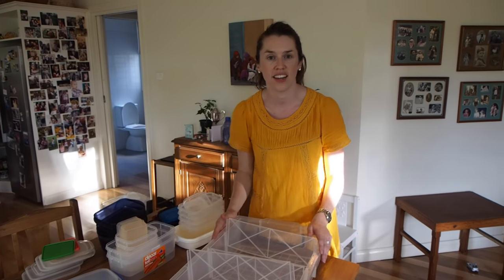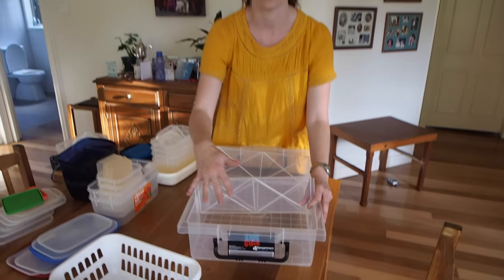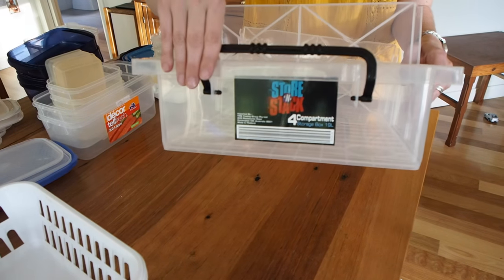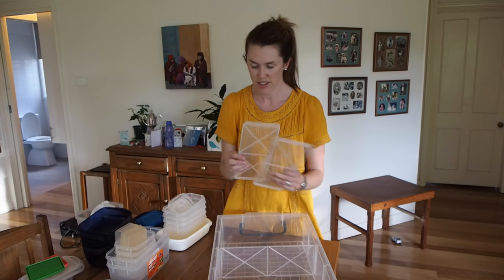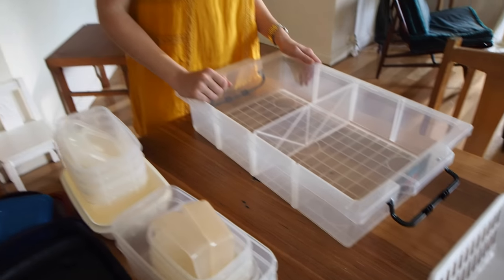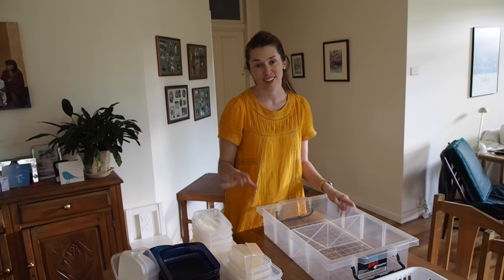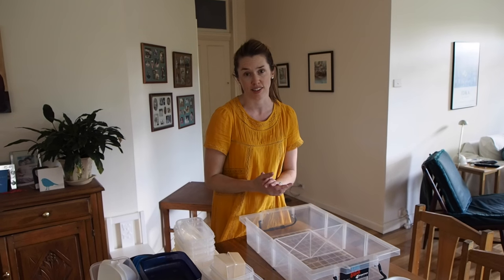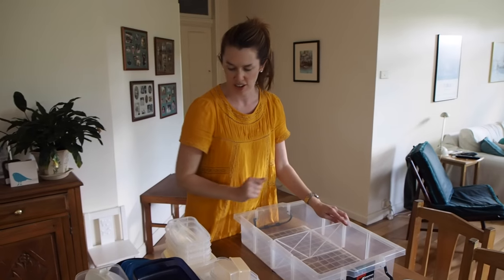So in order to get this collection organized, I grabbed one of these containers which has got four different compartments. For the purposes of organizing these containers, I'm actually going to remove two of the dividers and just have the two bigger sections. The reason I'm doing that is because the biggest categories here are squares and rectangular containers. We've actually got rid of a few of the circular ones that weren't used very often, so it means I can have those as my two categories.